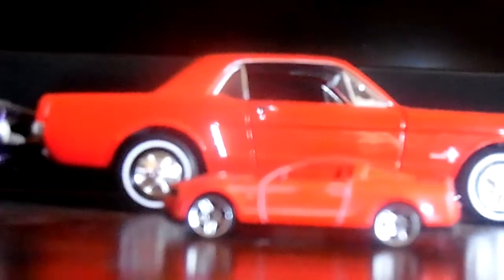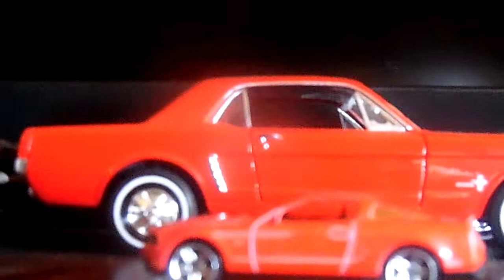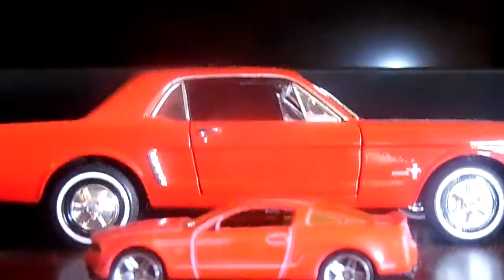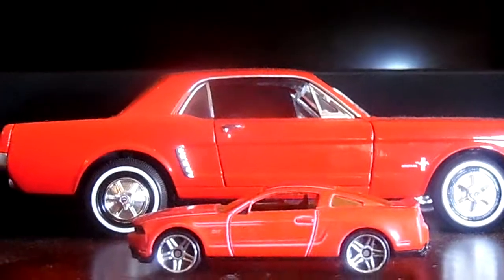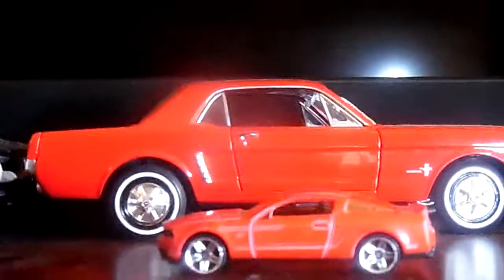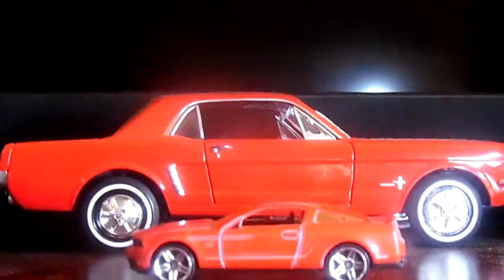That concludes my review of this 2010 Mustang GT in red. Please let me know in the comments below what you think of this 2010 Ford Mustang GT.